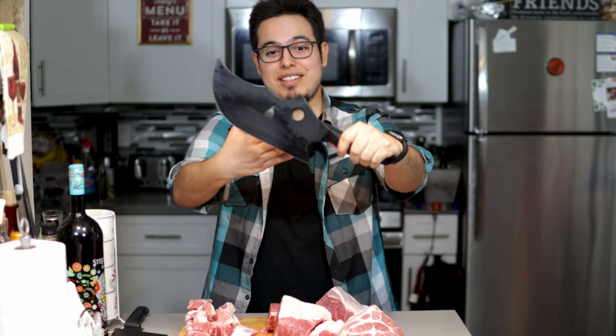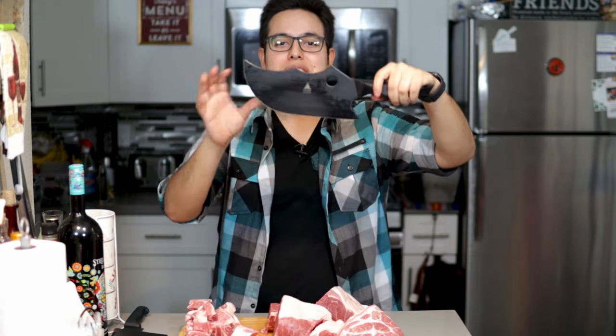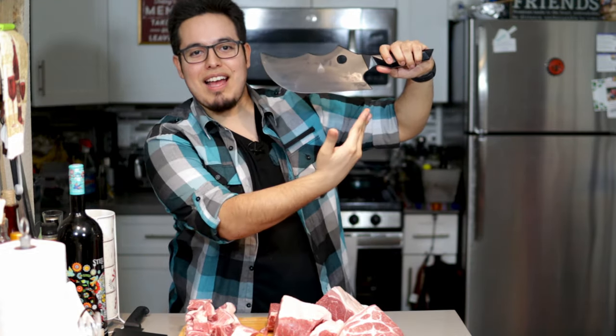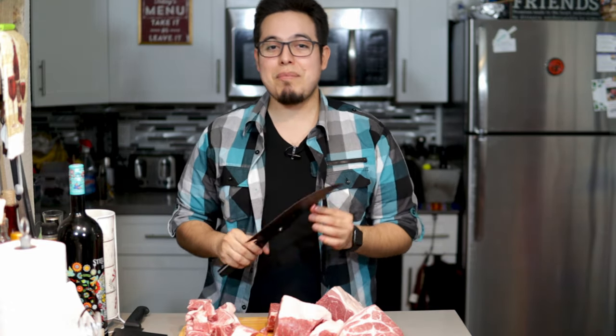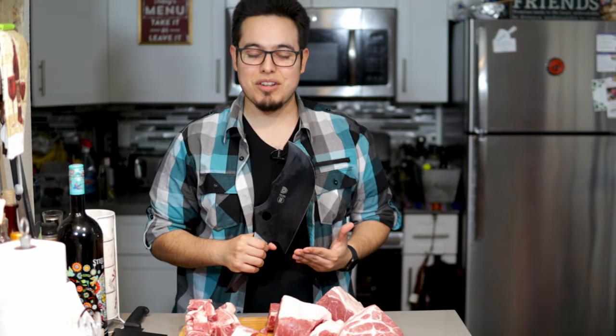And there you have it — the DaoStrong Shadow Black nine and a half inch cleaver. This gorgeous beast of a knife. I can even put this on the wall and just have it as an art piece. I'm gonna get to chopping up the rest of my pork butt. You all stay safe out there, check out DaoStrong — they make some awesome knives. I've been wanting one for a while and I finally pulled the trigger when I saw this gorgeous knife. So check them out. And as always, stay safe, stay awesome, peace.